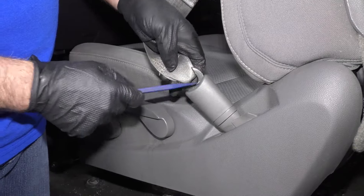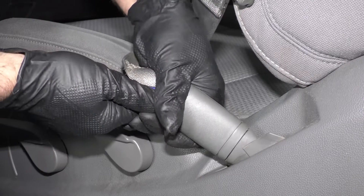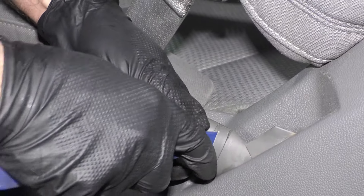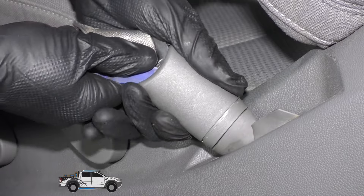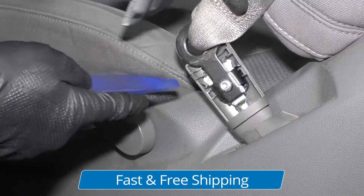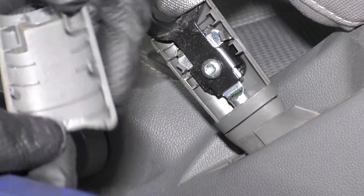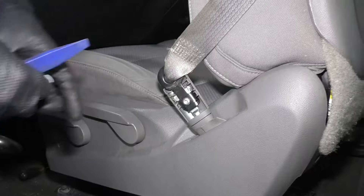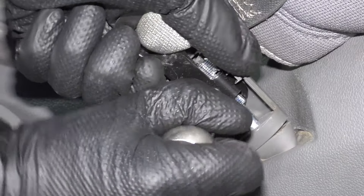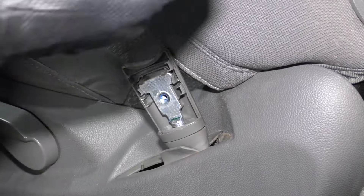Before we move the seat back, I want to disconnect the seat belt from the seat, so I have to remove this cover right here. I'm going to use the trim tool, get under here — this kind of slides up. Be careful with the plastic. There are some clips right here; one of them broke, but it'll still stay secure once we're done. Take this screw out using a T30 and a ratchet. Take that out, just grab the seat belt, slide it down, pull it up.